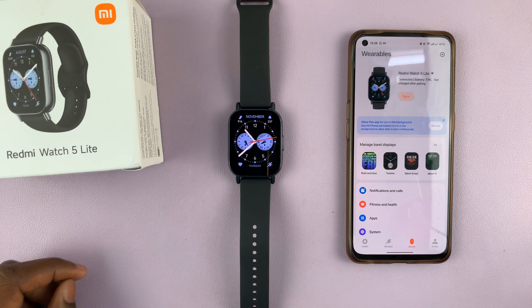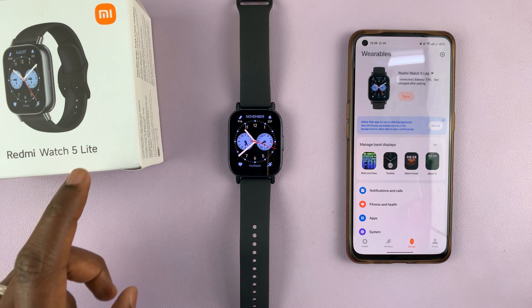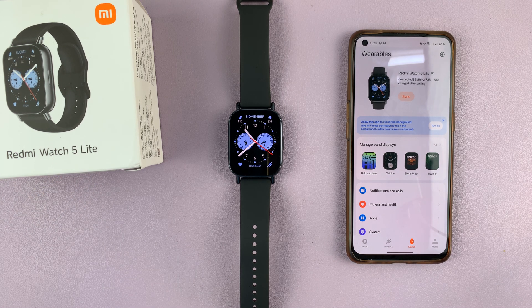Welcome back. I'll be showing you how to update your Redmi Watch 5. Now this is the light version of the watch, but these instructions should apply to any Redmi Watch 5. Now while you are setting up your watch or pairing your watch to your phone, you might have seen the update prompt, but if you skip that step, this is how to do it.